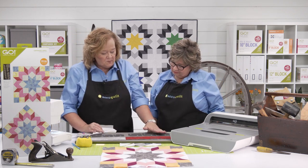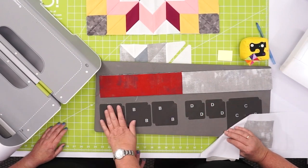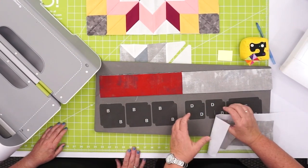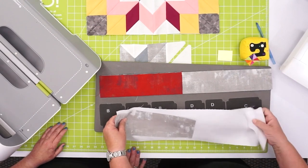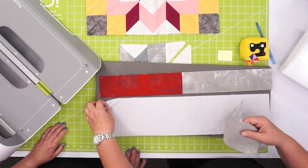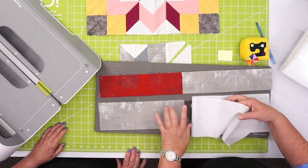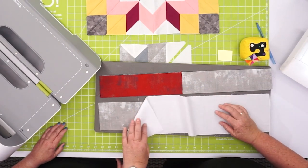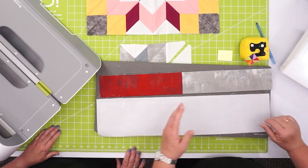Shapes B, D, and C all need to be cut in white, and then shapes B also need to be cut in this light gray color. What I did was cut a whole big piece, and then before I lay down that big piece, I'm just going to cover my Shape B's. I found time-wise it was just easier to measure, cut, and sew.